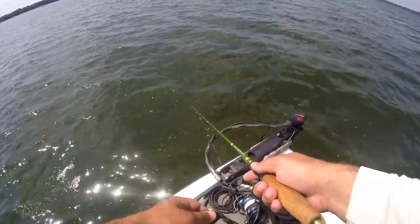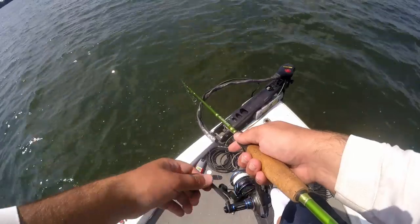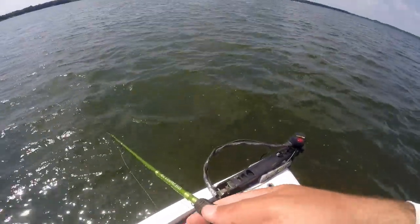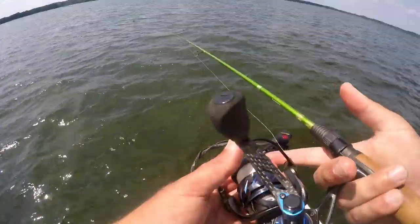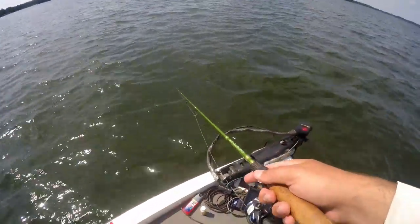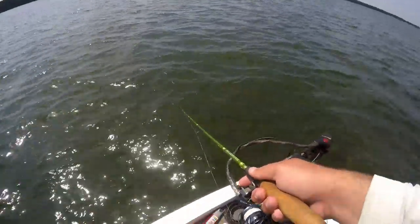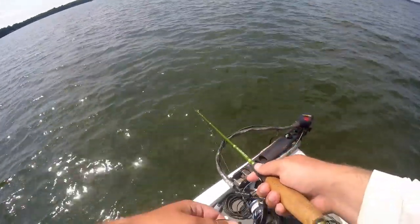Oh yeah, there's the muskie — he's swimming quick now. That's why they're bunched up so much. I wish I had the Active Captain going but had some issues with it. These muskie aren't going to quite sit in one spot, so it's a little hard to vertically jig them. They're definitely pushing the crappie around. Let me know if you've got problems with muskie when you're crappie fishing — we definitely do up here. I guess if you're a muskie fisherman, just find the crappie.